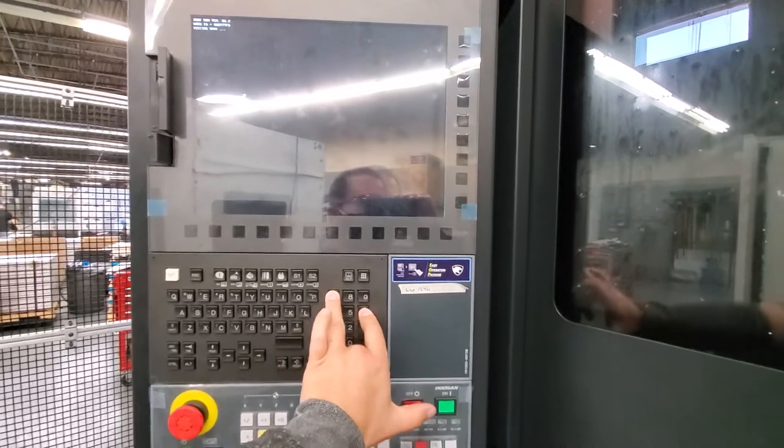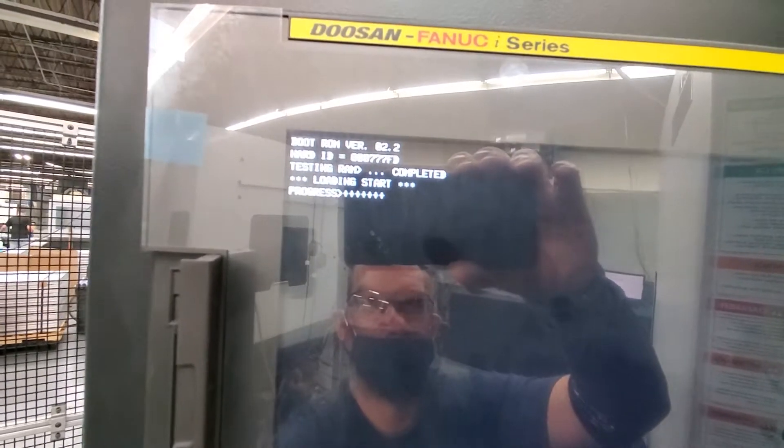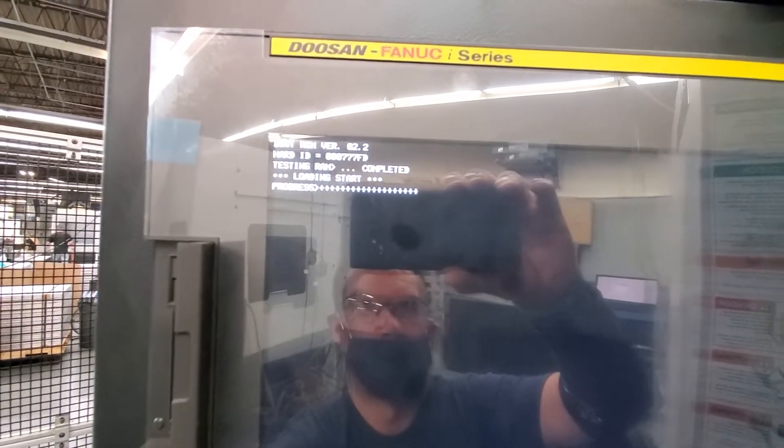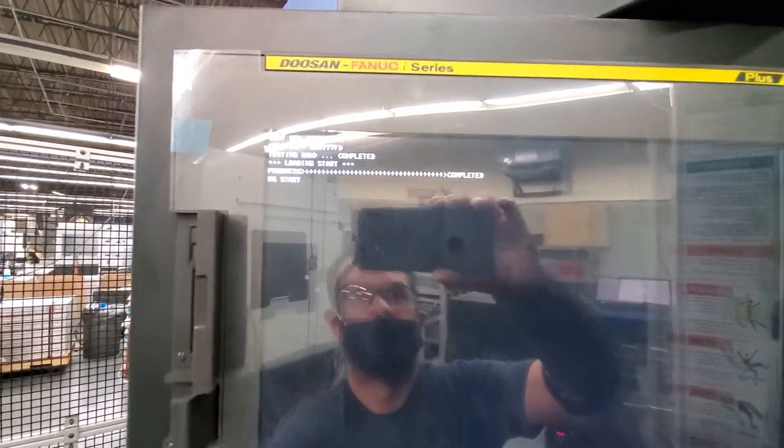I hit the on button while holding down six and seven. I haven't let go of six and seven — you can see that it's starting to load. That's going to load what it's calling OS start.